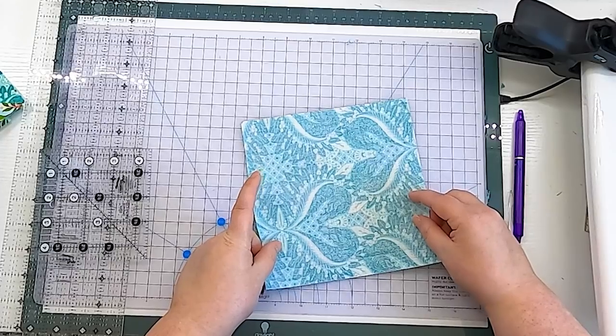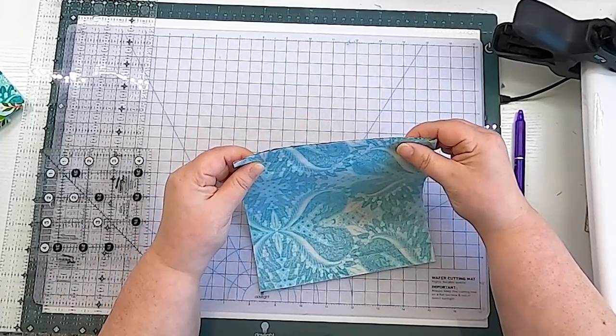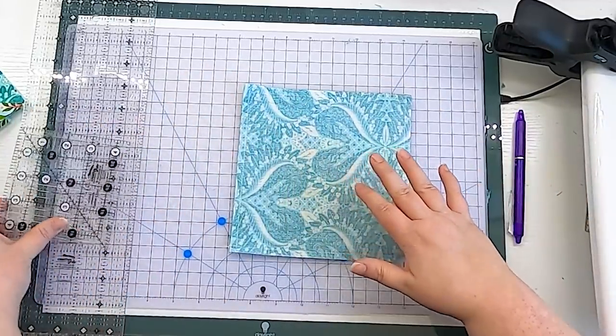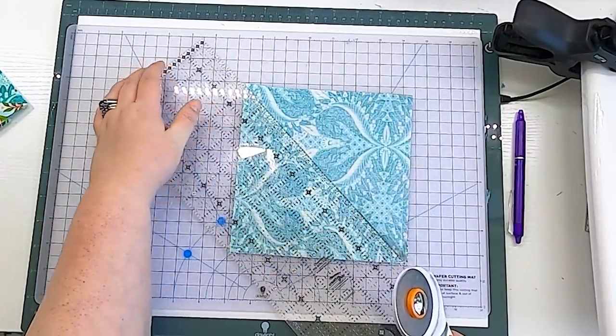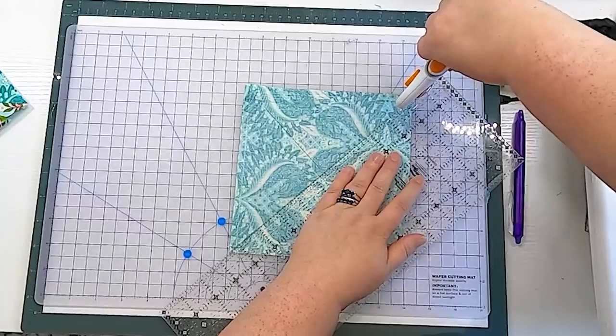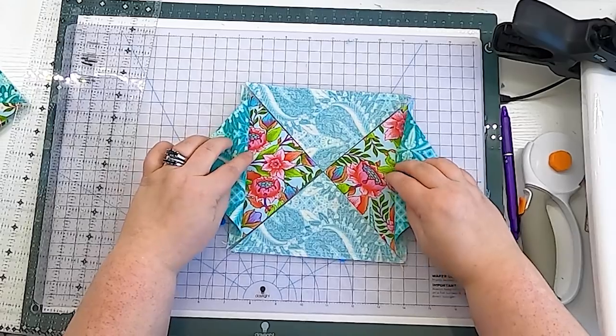The math on this method is a little more involved, and easier to explain after making the block. Take your squares of fabric, put them right sides together, and sew all the way around on all four sides with a quarter-inch seam allowance. It'll look like a little pillow envelope with the ugly side of fabric showing. Lay it down and cut on the diagonal both ways — like a big X. Cut one diagonal, then reposition your ruler and cut the other diagonal without moving the fabric. Now you have four half-square triangle units.